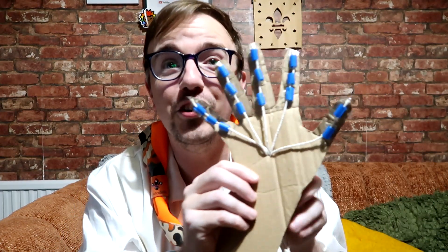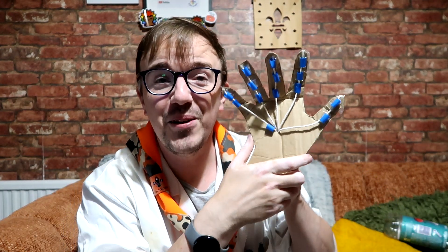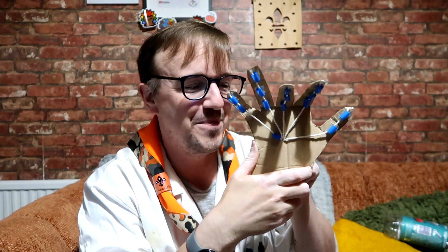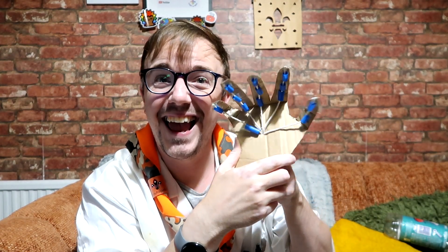Once you've got all your strings, pierce a hole into the center of the hand and each of the strings is going to go through that hole. Tie them on the other end so they don't come back through, and there you have your own robotic hand — when you tug certain bits of string the fingers move.